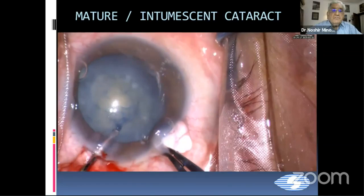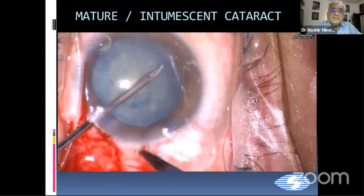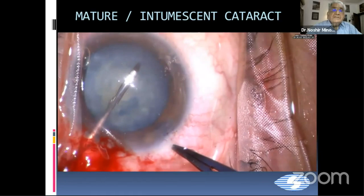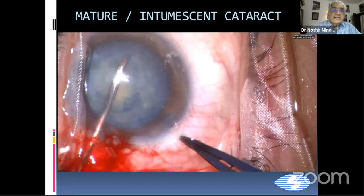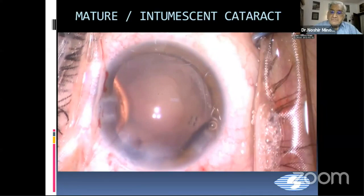We do that on the other side also—make a nick on the other side of the capsulorhexis margin and again extend it so that we have a larger capsulorhexis and can do phaco emulsification very easily. And this is the capsulorhexis we have got finally.